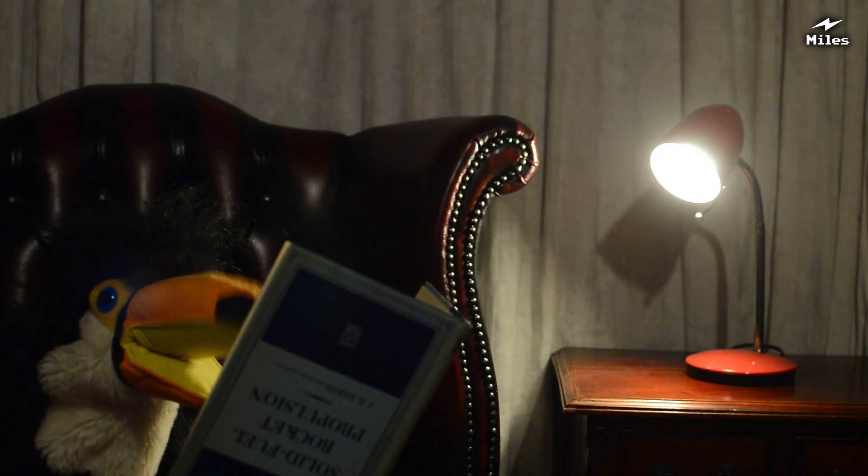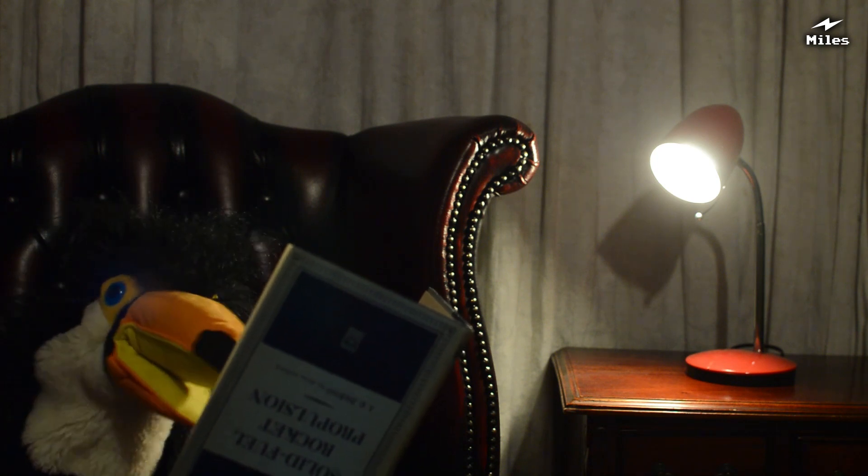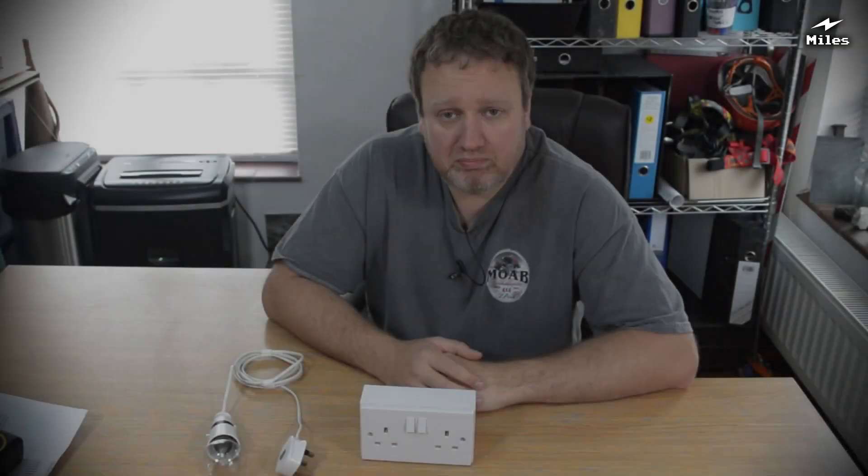Oh, that's so much better. Now I can read my book properly. Well, a big thank you to Mr. Birdie there for introducing Gimmick of the Week.